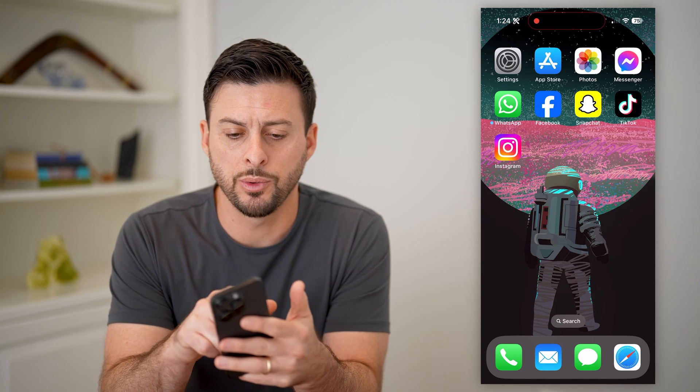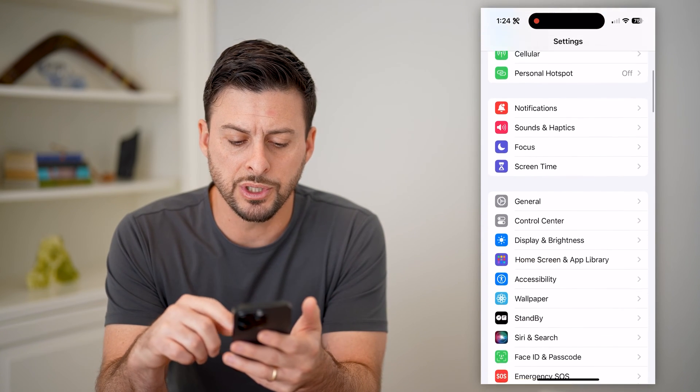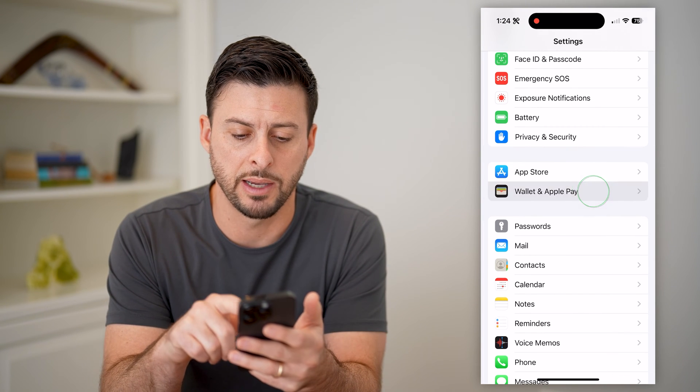The first thing you're going to want to do is open up your Settings on your iPhone, and we're just going to scroll down until we find Wallet and Apple Pay and tap on that.